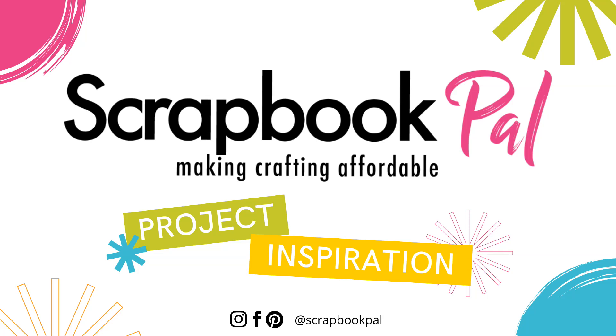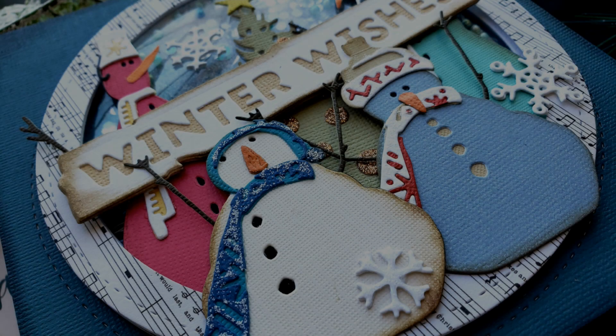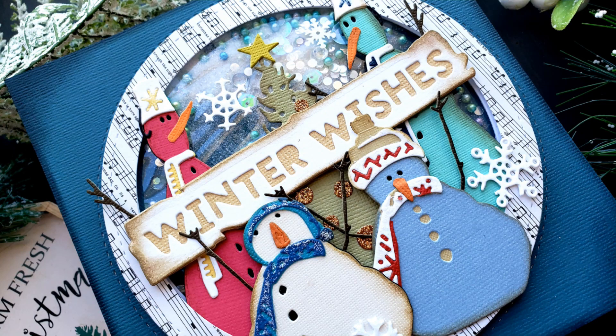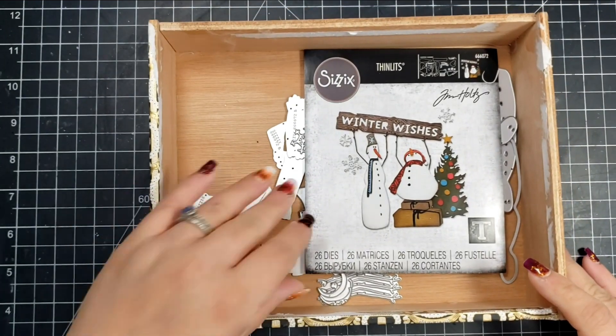Hi there, my name is Jen and thanks so much for tuning into the Scrapbook Pal YouTube channel today. I had the pleasure of working with the new Sizzix Tim Holtz die set called Twig and Stump. It is an absolutely amazing, super fun die set.